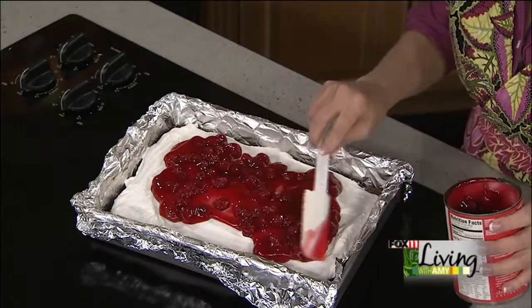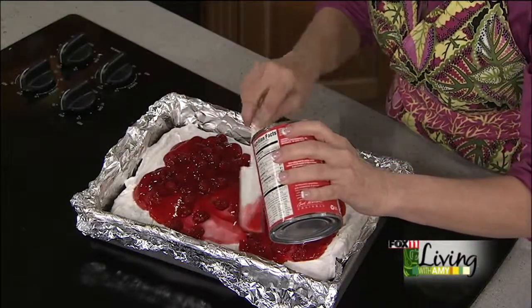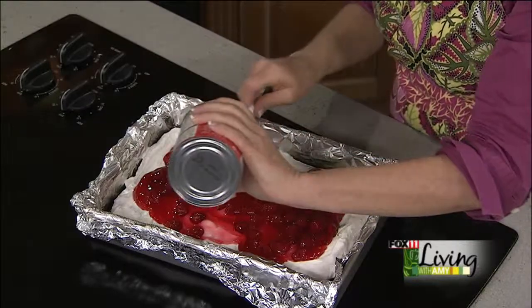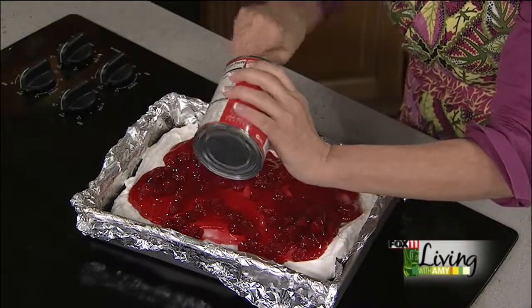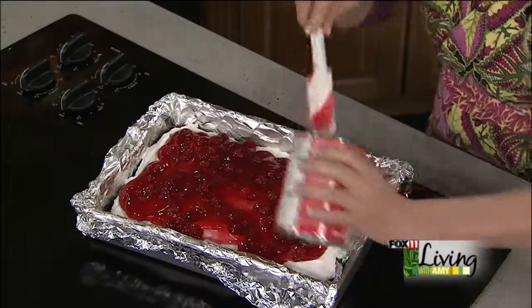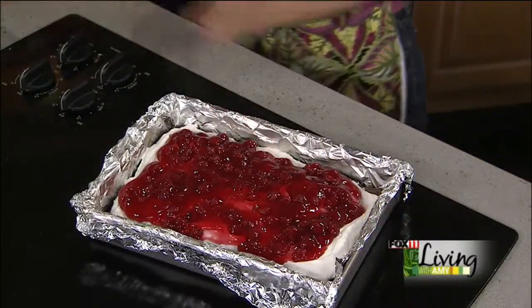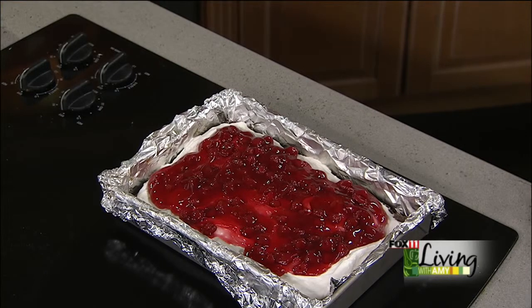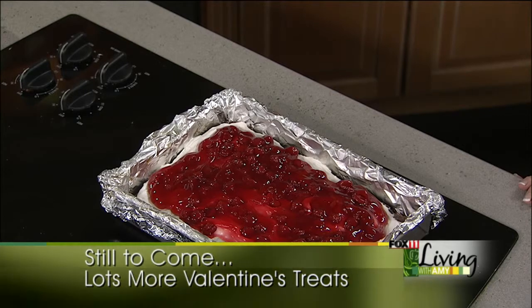These are really fun and so pretty for Valentine's Day. You can't go wrong with chocolate at Valentine's Day, and then the cherries — with the red — and this whipped topping frosting with the butter and powdered sugar is really amazing. These are absolutely delicious and just so easy, taking a box brownie mix and kind of taking it to a whole other level. If you're looking for this recipe, you can get it on our website, box11online.com — click on the living tab in recipes. Coming up: some more fun ideas for Valentine's Day, like heart shaped pizzas, pink fudge, and a Valentine's Day Chex mix. So don't go anywhere — lots of fun ideas coming up.